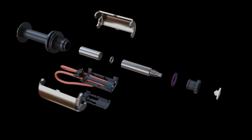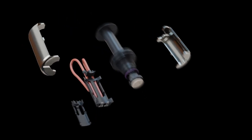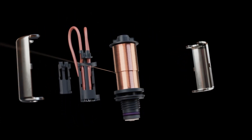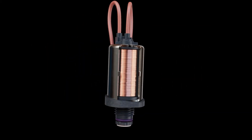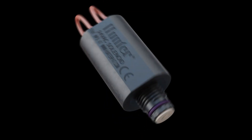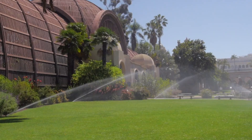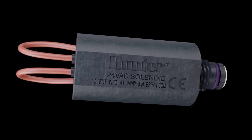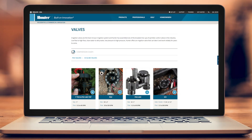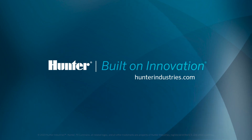Hunter solenoids are critical to the successful function of electric valves. They require less energy to operate than other solenoids and are compatible with all Hunter valves for easy servicing. Their cutting-edge design assures watertight performance and prevents damage to the valve during high-pressure surges. To ensure years of reliable, trouble-free operation, Hunter solenoids are a smart choice. To learn more about our complete line of industry-leading valves for residential and commercial applications, visit hunterindustries.com.